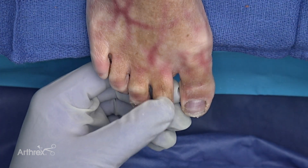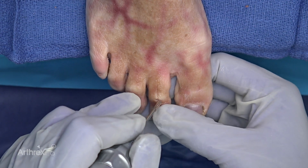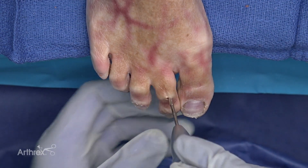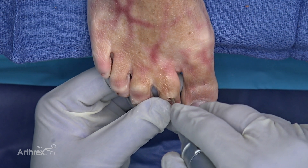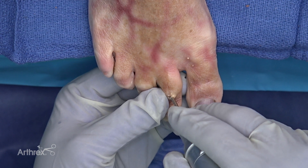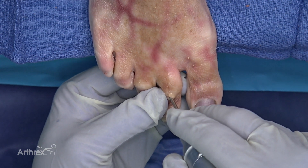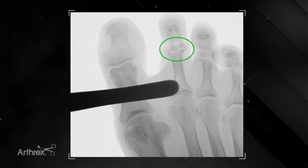If you recall we had a little bit of excessive bone on the lateral side of the proximal phalanx, so we're going to preferentially remove a little bone there. I can literally hear and feel when the appropriate amount of bone is removed. We can see now that the joint is appropriately prepared.